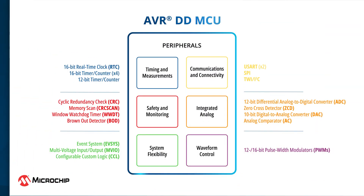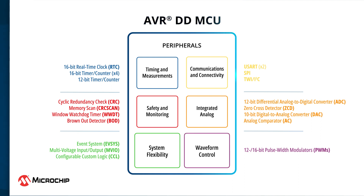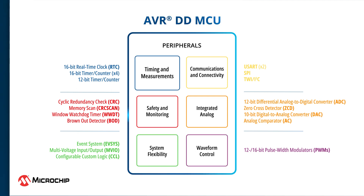Every AVRDD MCU has a rich set of core independent peripherals for advanced analog and digital operations. The 12-bit differential ADC can be used for accurate measurement of small analog signals. Communication protocols like I2C, SPI, and USART enable easy connectivity with a variety of wired and wireless devices. The user configurable event system and custom configurable logic peripherals reduce the number of external connections, as well as your BOM and design footprint. You can also implement autonomous and asynchronous signaling between peripherals without a main clock, which improves the real-time response of your application.